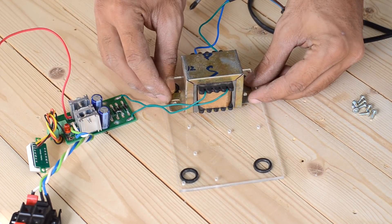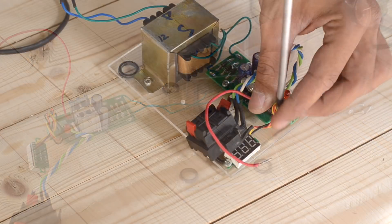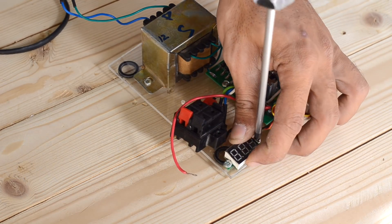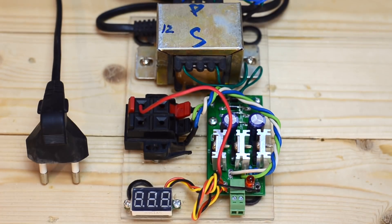I've mounted everything on the plexiglass sheet using screws. With that being done, what we have here is a DIY regulated output power supply, and this looks so awesome.